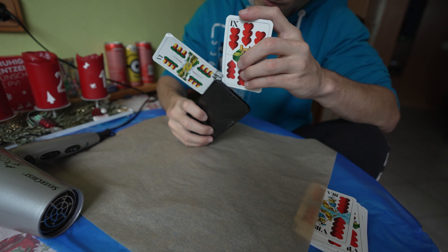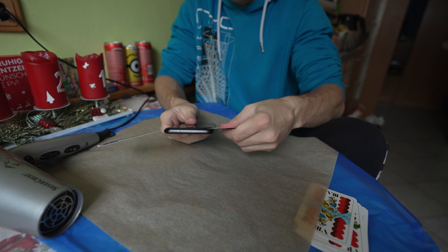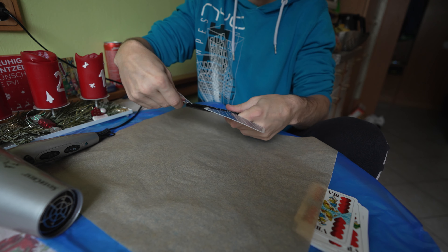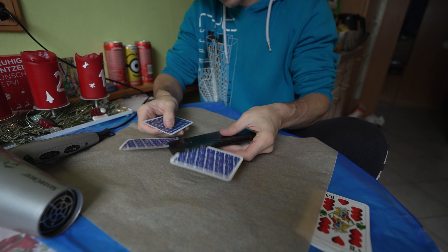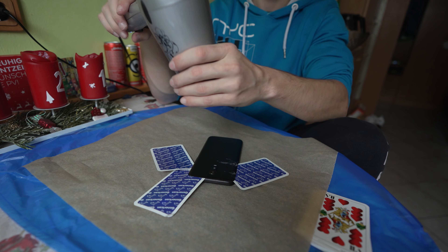Repairing the OnePlus 6T isn't hard at all. You just get a hairdryer or a heat gun and then pry it open — I literally did it with my fingernail and then stuck in playing cards, as you could probably see just then.